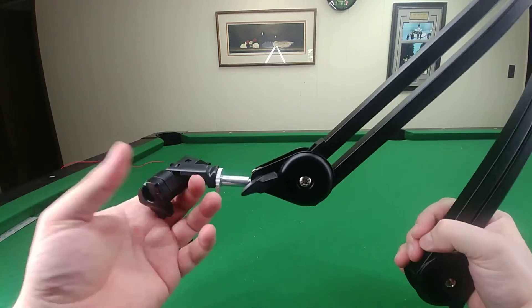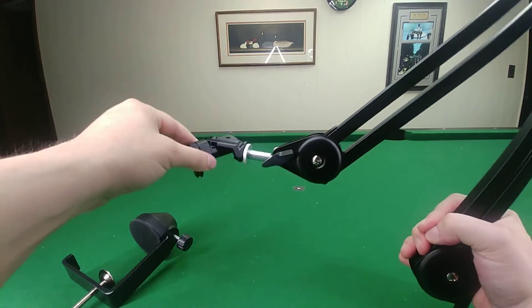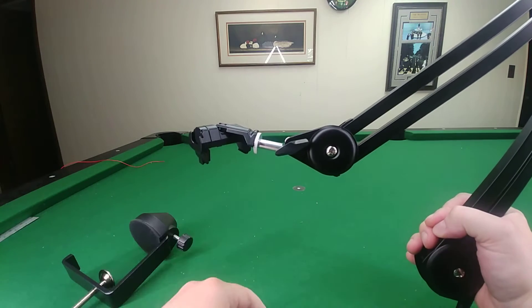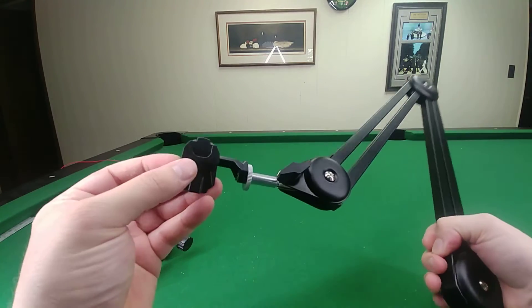If the phone is out there and you're trying to get it square with you, it's not that easy with this little mount. You can do it, but it's not great — that's the problem with getting that angle.